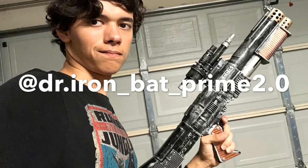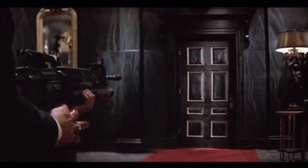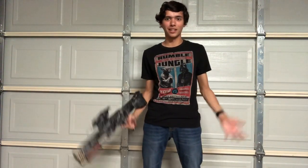Till next time guys, this is Dr. ImbadPrime2.0, signing off. I will see you guys in my next video. Say hello to my little friend — I had to. I wanted to. I couldn't help myself. I love movies. Peace.